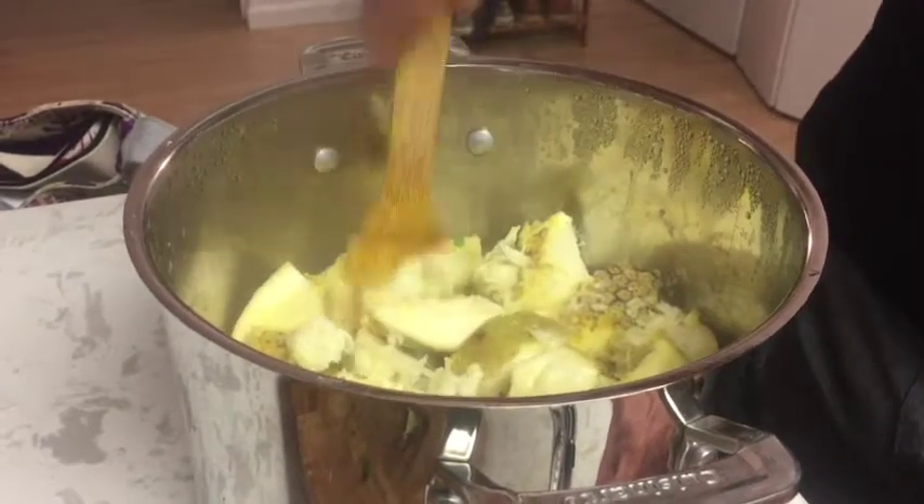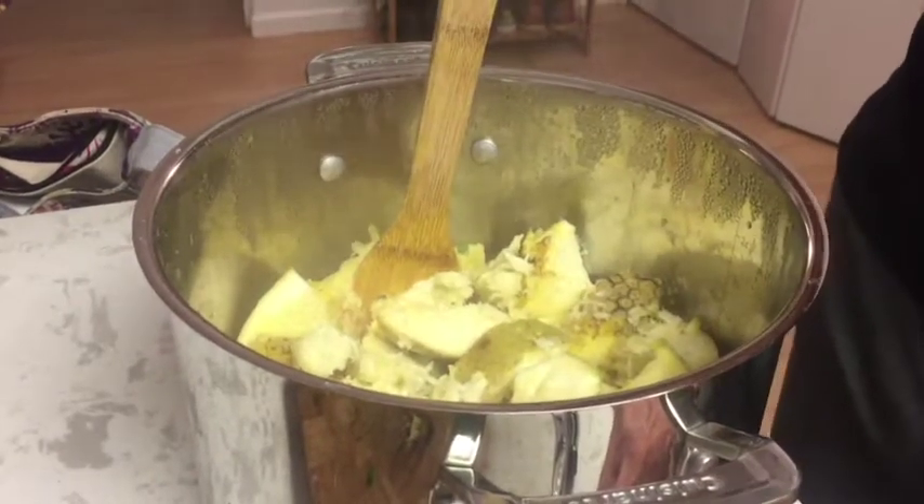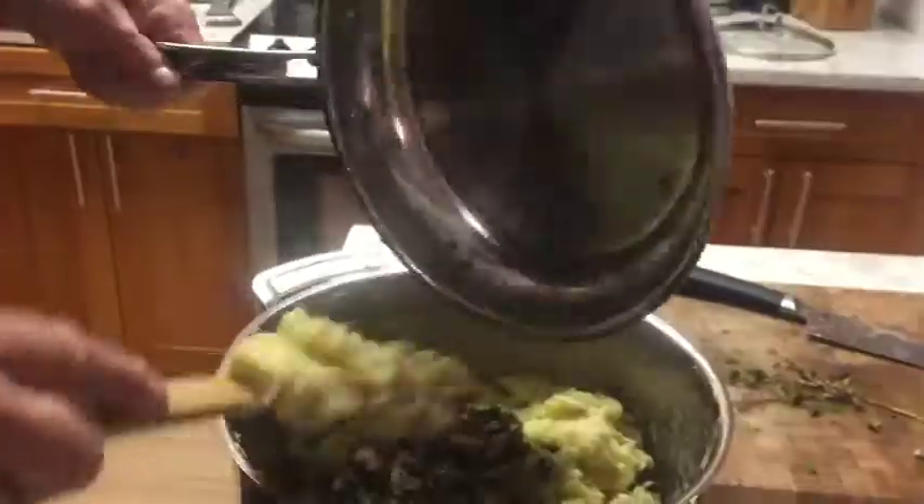I like it chunky, so I don't blend or puree it. I like to have a little consistency of the vegetables. Greg continues to mash the ulu so it looks chunky.